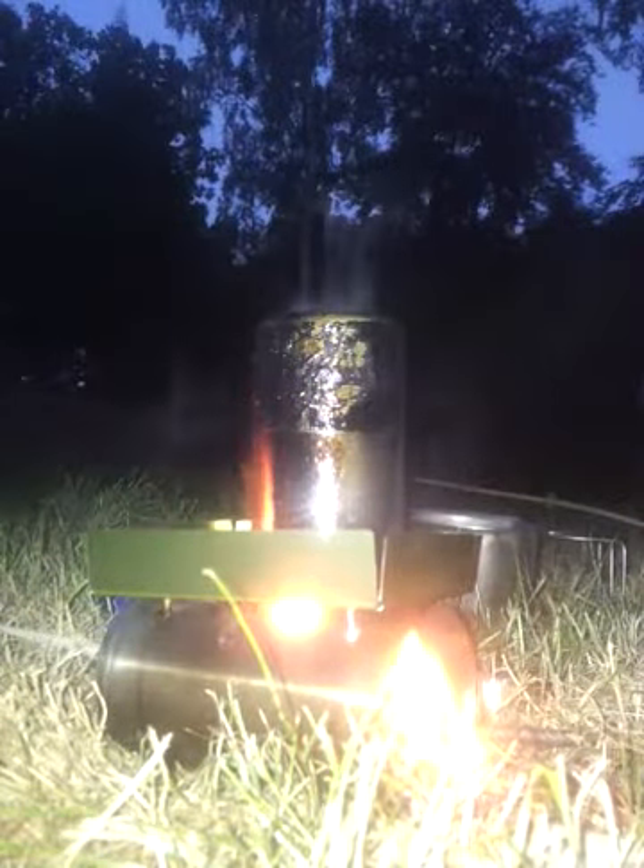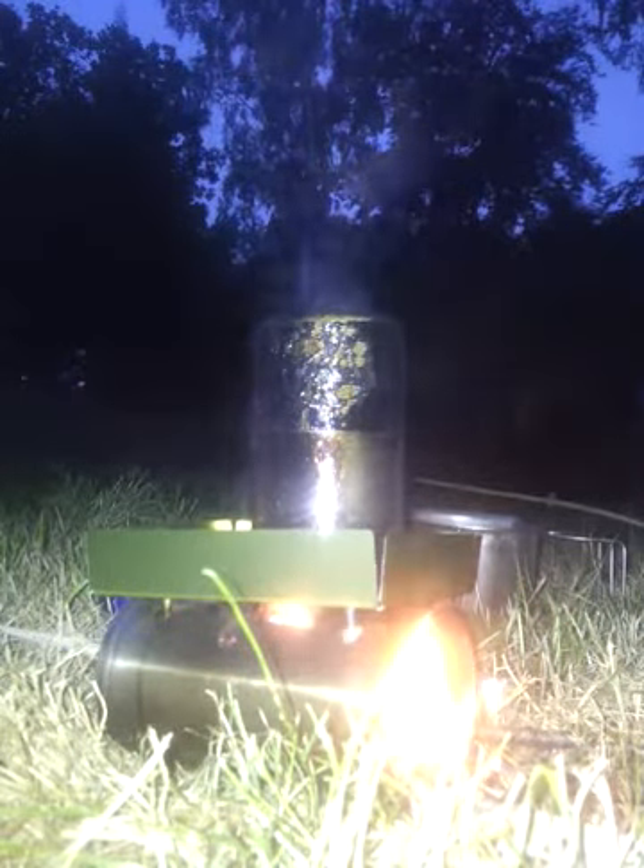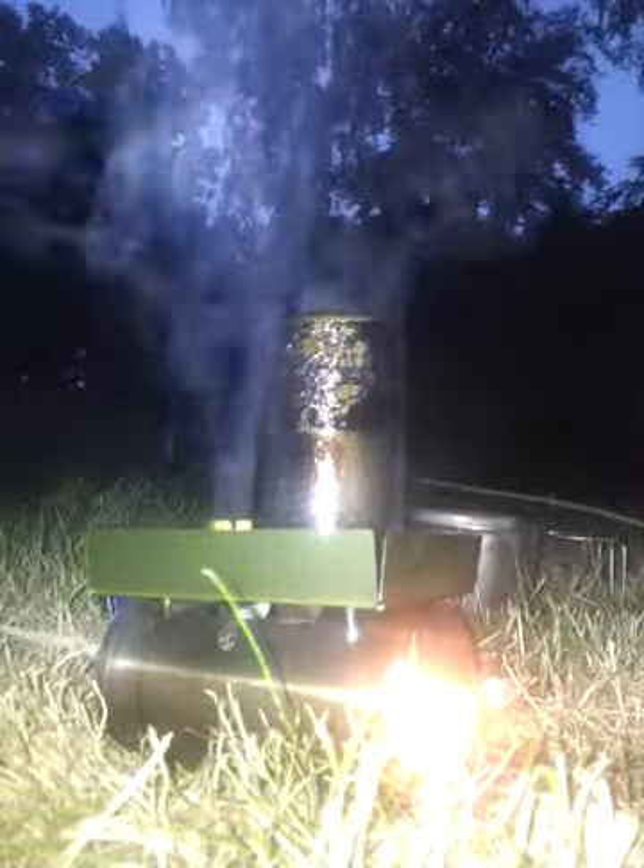Jet boils are fantastic, MSR's fantastic, until you run out of the fuels for them — and then it becomes a bit of a dead weight to carry. You don't need any fuel with this; if I run out of gas, I've still got sticks.